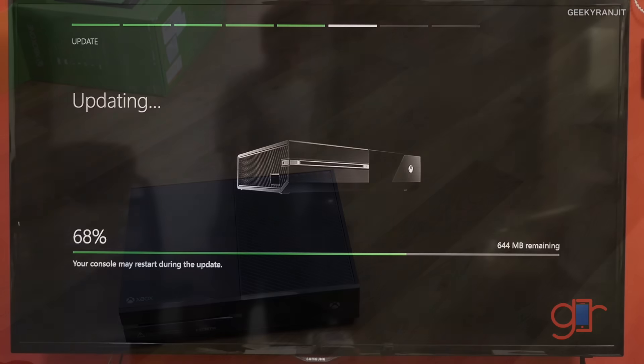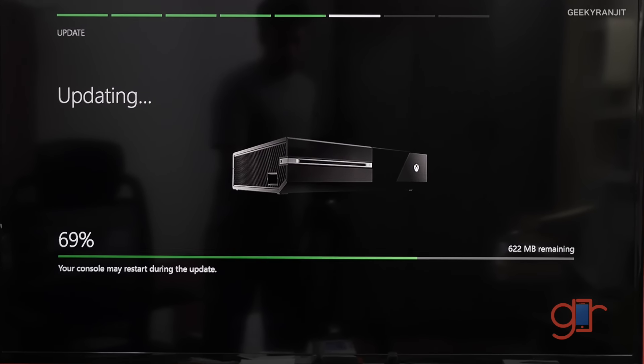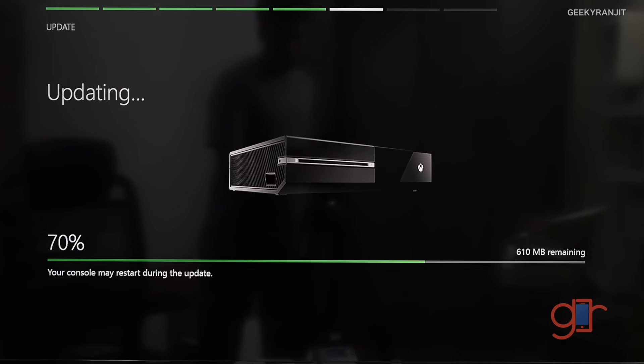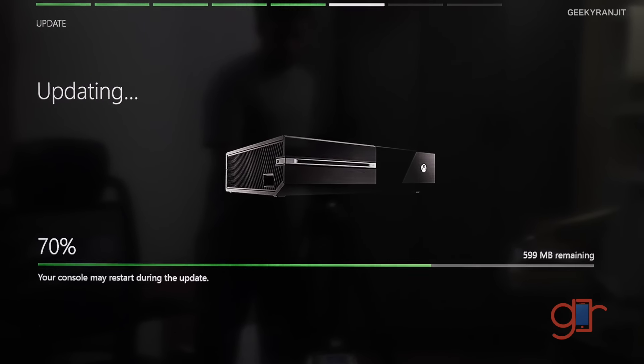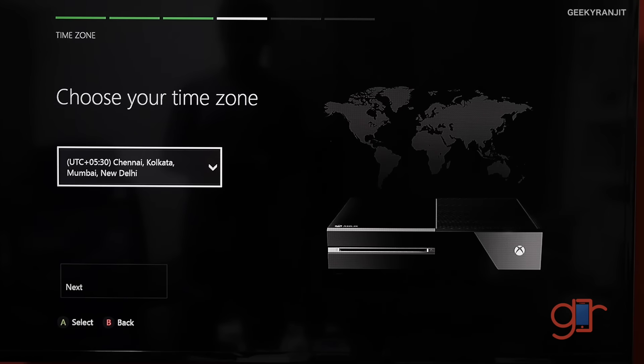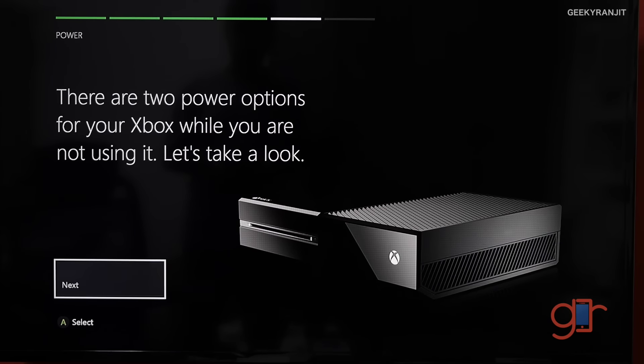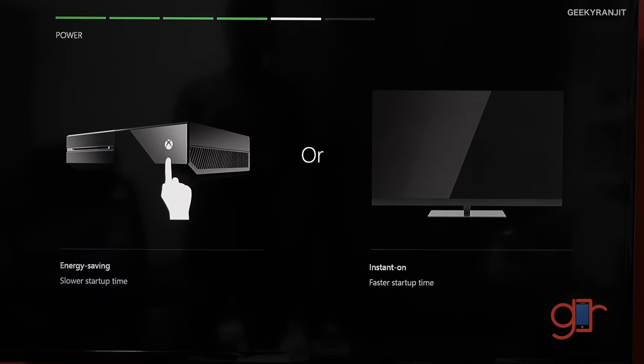I connected the console to the television and when I logged on, the first thing was a two-gigabyte online update that I had to complete. After that, it's the regular setup where you set up your time zone, power options, and so on.